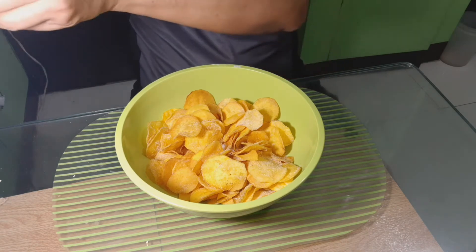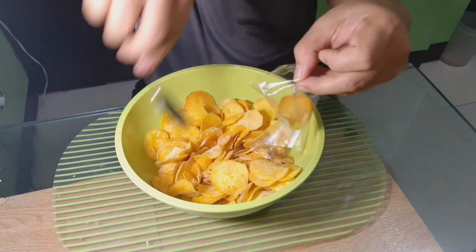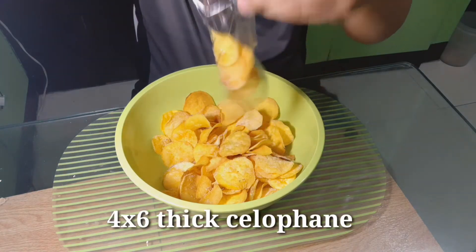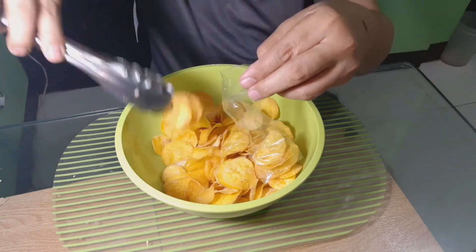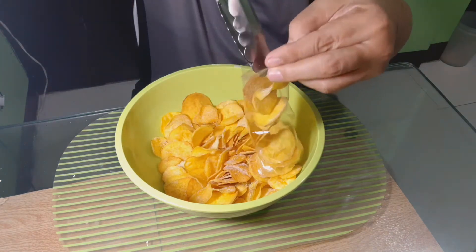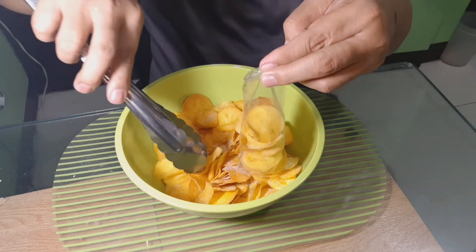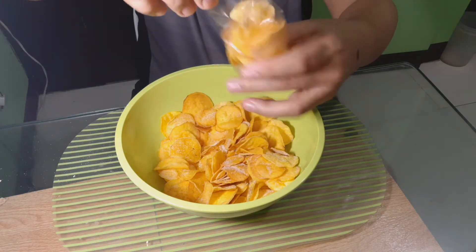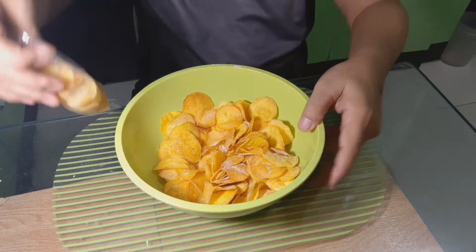Kung hindi pa po natin kakainin lahat ang ating mga prinitong kamote, ilalagay natin ito sa isang silofane na may size na 4x6 at medyo makapal. Hindi kagaya po dito na aking ginagamit, medyo manipis po itong klaseng silofane. Pagkatapos po ay isisealed po natin. Kung ibebenta naman po natin ang ating mga kamote chips, ilalagay po din natin sa silofane, kailangan maganda po ang presentation at saka isisealed po natin kung meron po tayong sealer.